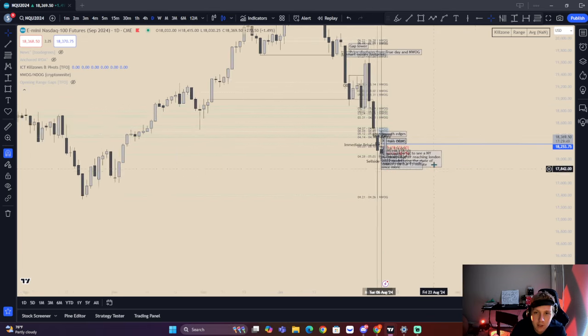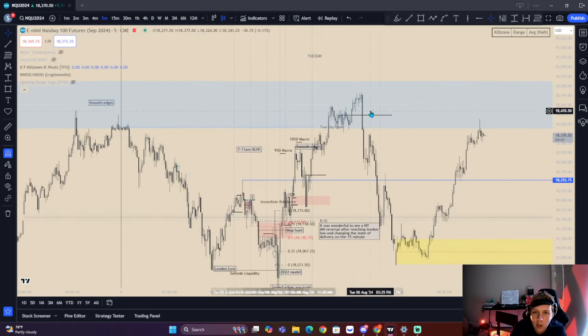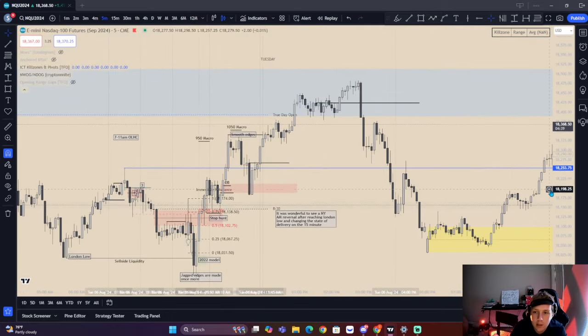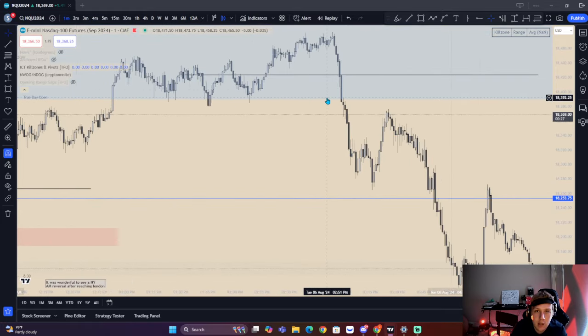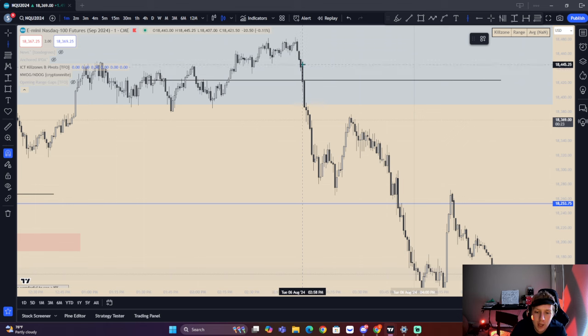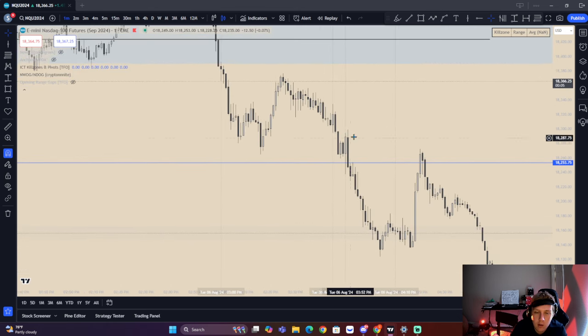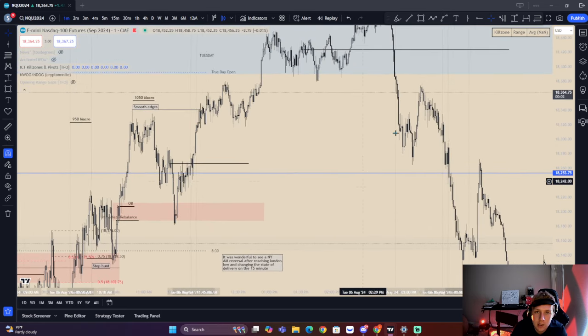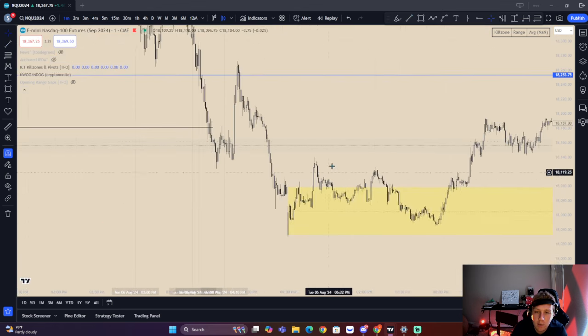We've had this huge displacement lower and now I think we're prone to consolidation. We'll see what the overnight session is doing — it looks like we're drawing higher, maybe to have a sell model again. Here we have a 2022 buy side taken, shift in market structure. We don't actually return into premium though, so it probably wouldn't have been something to enter off of. This is all occurring within the final hour. That's the final hour macro. Then we have the 3:50 macro — straight displacement. Not really much here. We end up having a sell model to this low and into that previous new day opening gap.